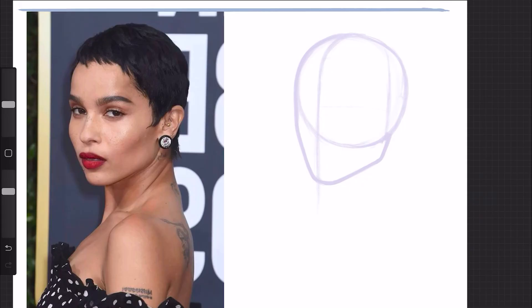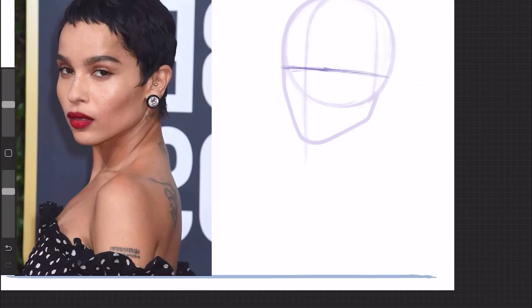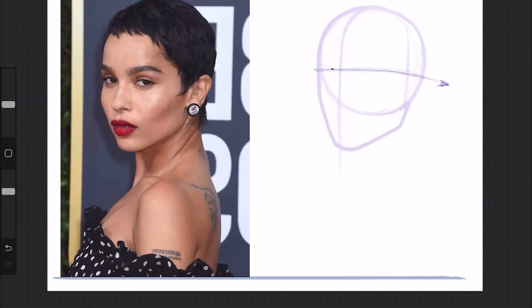Next we get to the eyeline. The Loomis method will instruct you to divide the sphere into half to establish the brow line that will lead you to the side plane of the face, where the flat surface is represented by a circle that can be subdivided further into two halves.